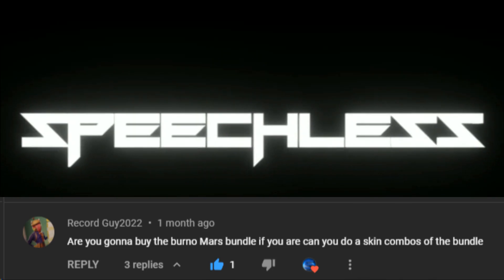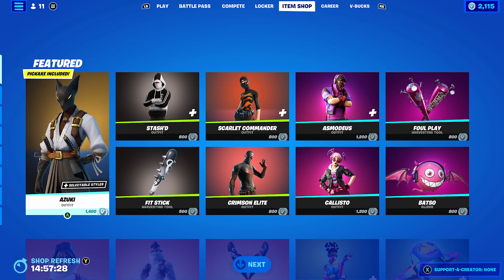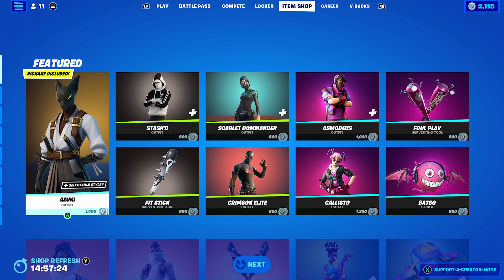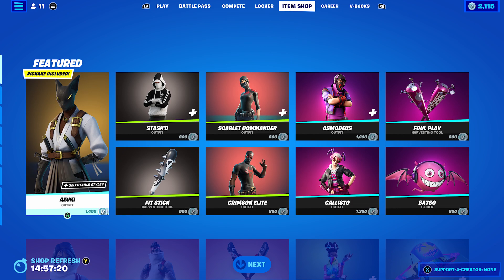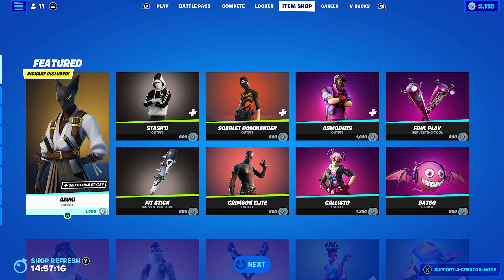Hello and welcome. Today's video is going to be an ever skin combo video and today's skin will be Anderson Pack, which is basically the ever skin in the Bruno Mars set. This skin was suggested by RecordGuy2022 — thank you very much for the video suggestion. Let's get into the 10 combos.